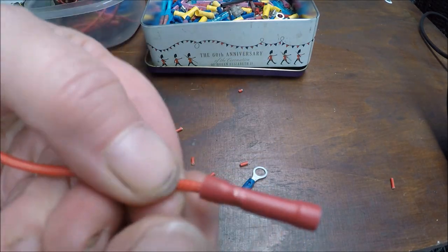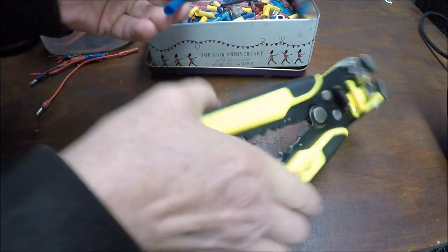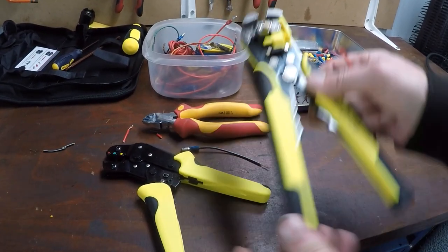Yeah, that works well. Thumbs up for the wire strippers.